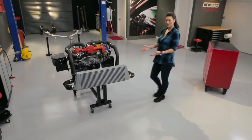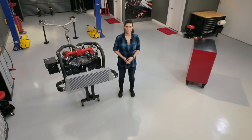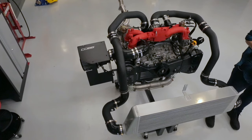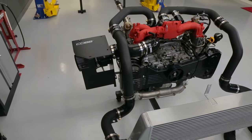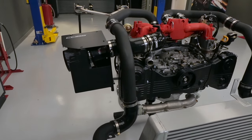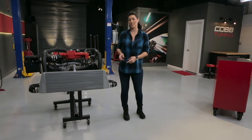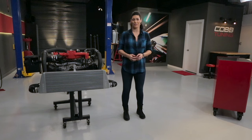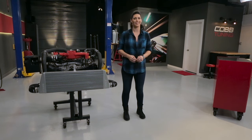Throughout this series, we'll be referring to this real-world mock-up, so we can show you the actual components and how they intermingle with other systems. For the sake of visual explanation, we've stripped the engine of systems and components that are not discussed in this series, so we can easily see what we're talking about. When you look at your engine, you will see way more parts than what is here. This is a Subaru EJ25 motor, and we're using components from a 2015 Subaru STI, so keep in mind that your vehicle may be designed slightly different. We'll be covering some of those differences in later videos. With that being said, let's get to it.